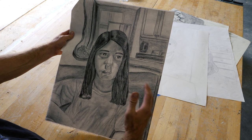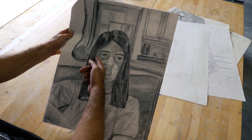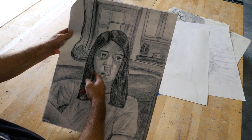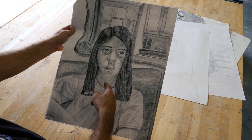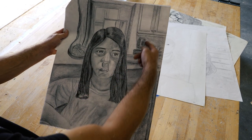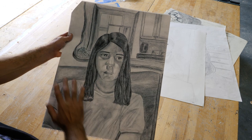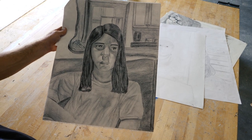Don't stress out about it. But I want to see you get into these details about value and form — not just in the face. Don't forget to do it in the shoulders, in the hair, on the cupboard, on the phone, in the background — all that stuff. The whole thing should be rendered in this way.